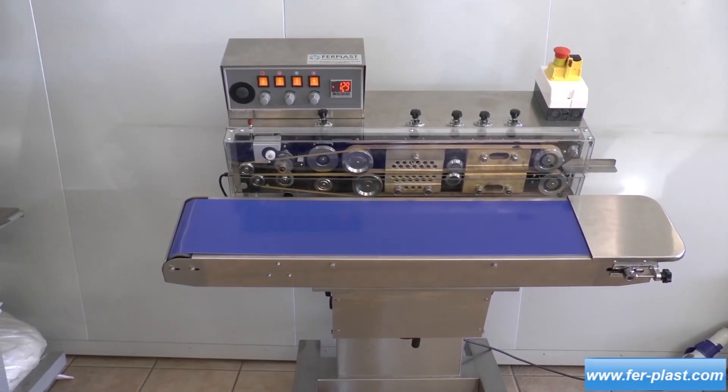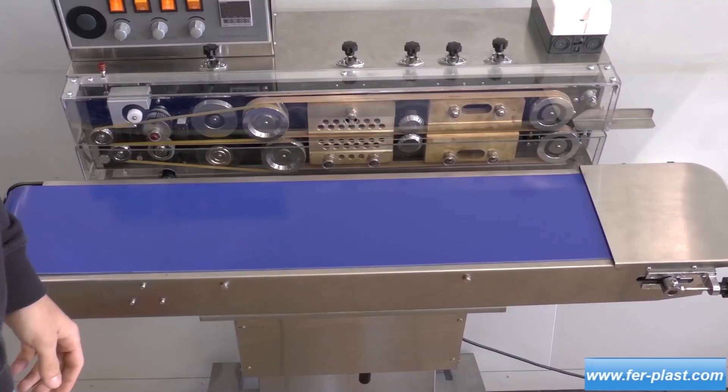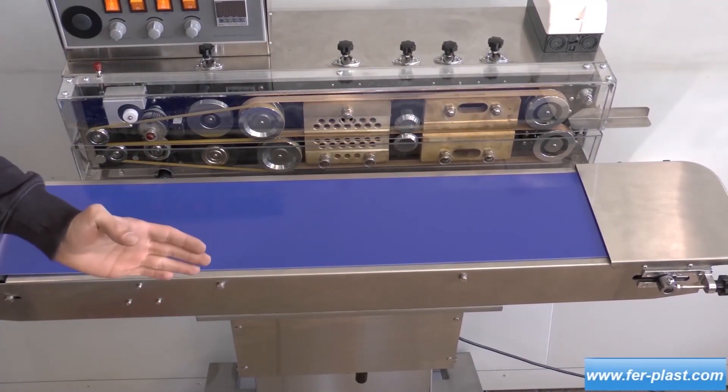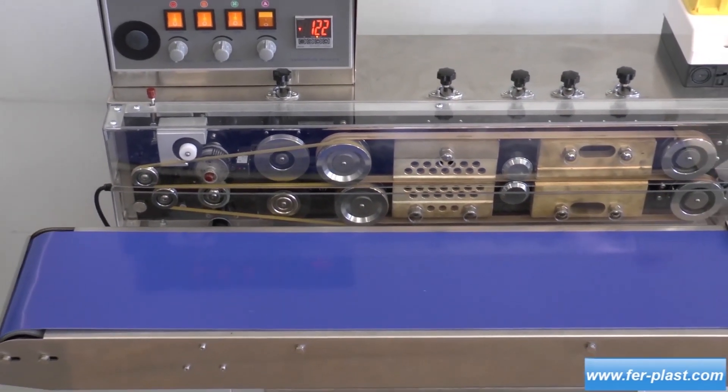The welding machine can be modified according to customer requirements. It is possible to add a front plane or an L-shaped support to hold bags and avoid them slipping under the weight during operation.